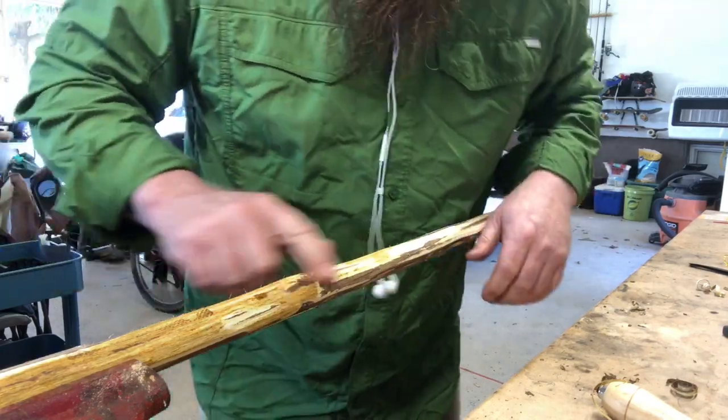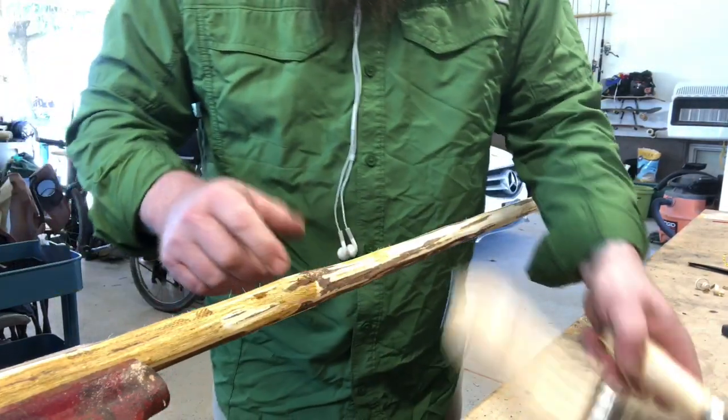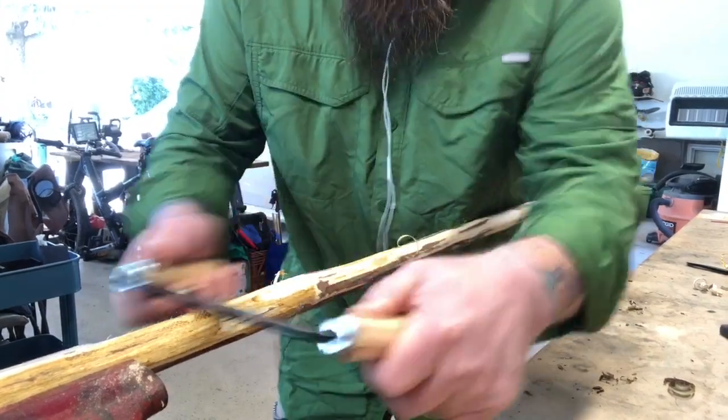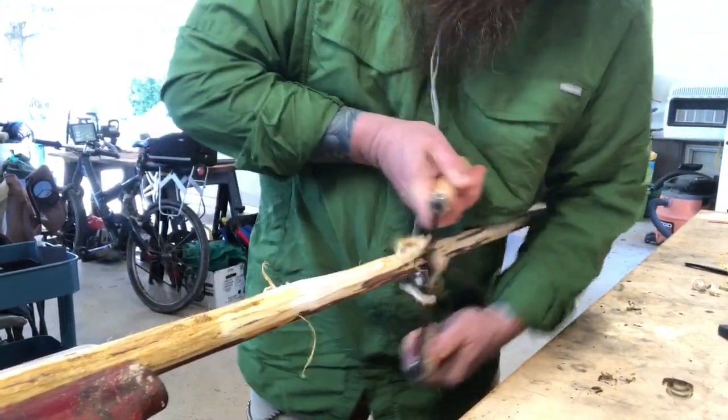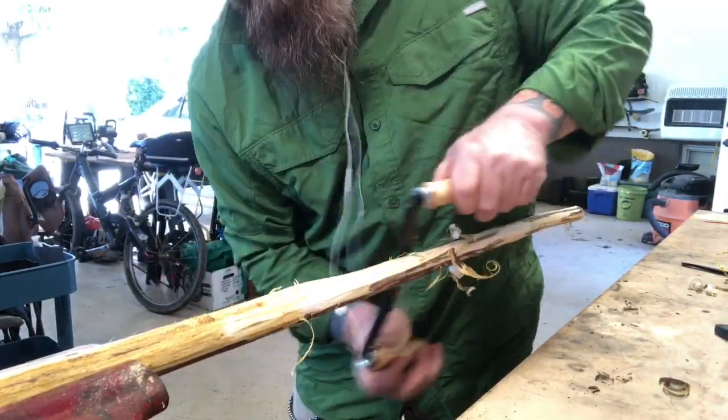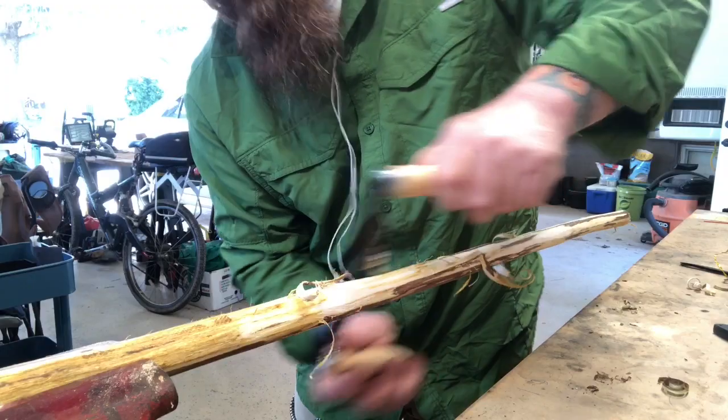One of the things you'll get to are these knots. These are where you want to put a little bit more pressure and kind of pull right through them. Give them a nice yank and you'll see how it cuts it off. That's the one exception to the heavy pressure rule.